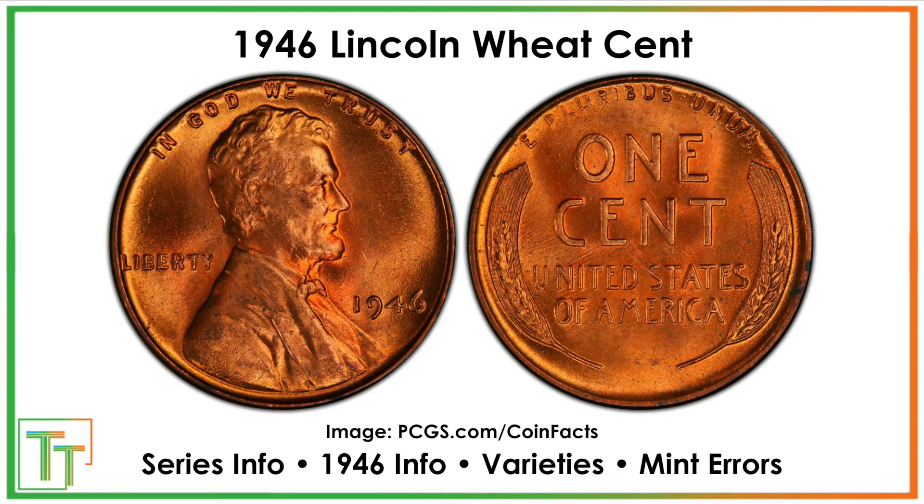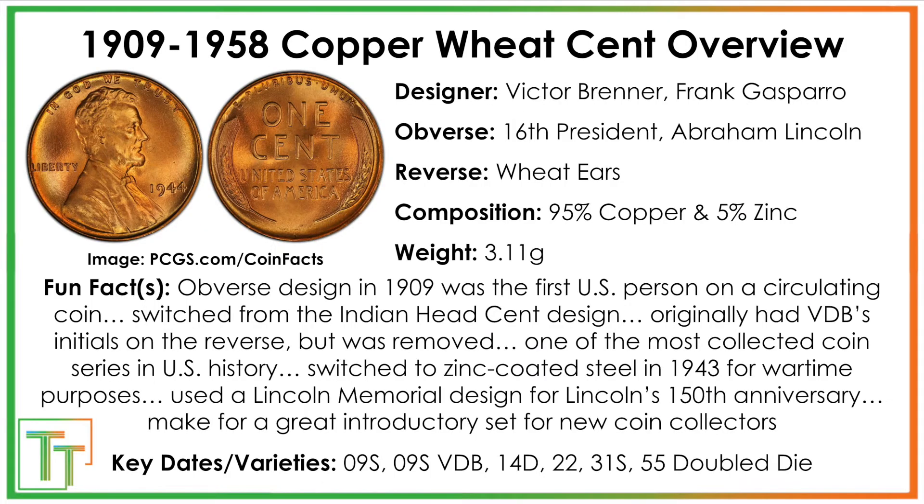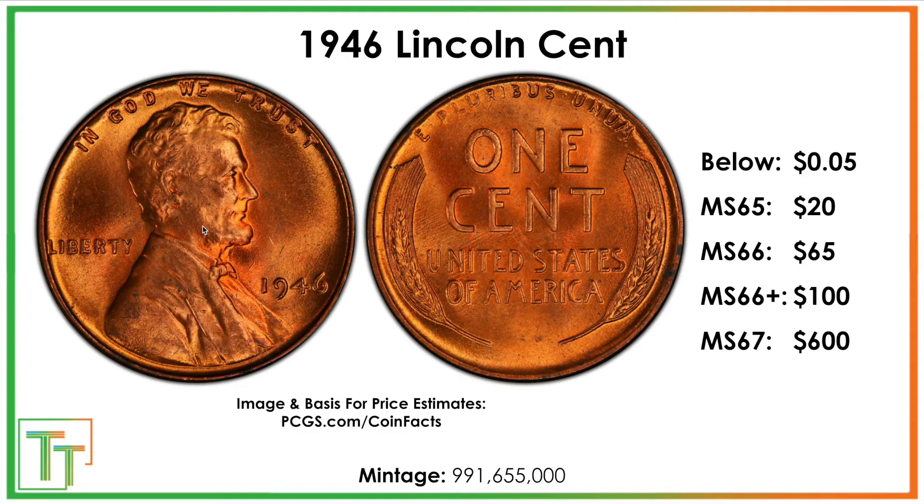Here we've got the 1946 wheat penny, and I'll just start with a brief overview. You can pause it to read a little bit more, but these were the first coins that featured a person on them for U.S. circulating coinage — Abraham Lincoln. It was the 100th anniversary of his birth date. That's why they switched it on the 150th to the Lincoln Memorial on the reverse, which came after it.